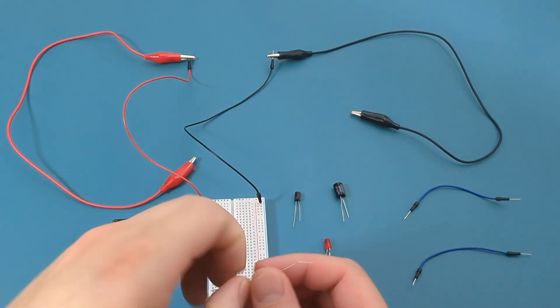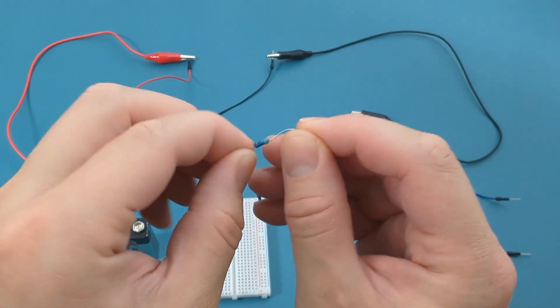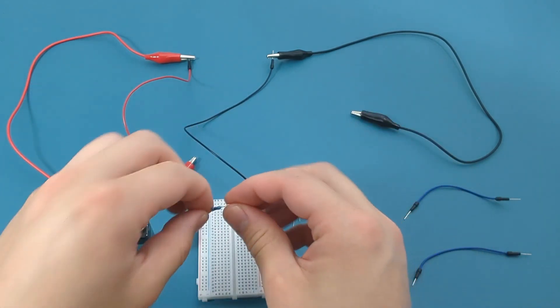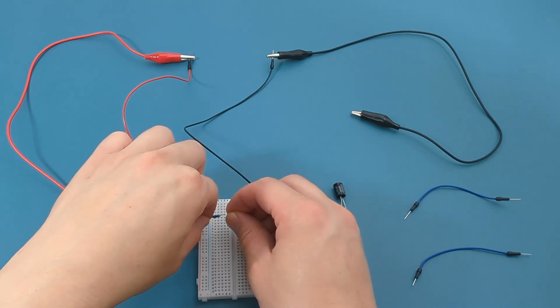Be sure to check my other video if you want to learn how I calculated the resistance. Since I don't have a 450 ohm resistor, I'll use a 470 ohm resistor as a close substitute. Insert the left resistor wire into the same column as the positive end of the breadboard.